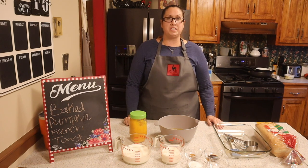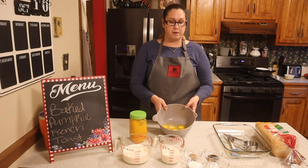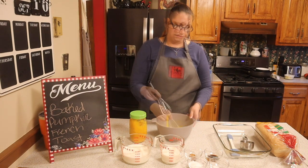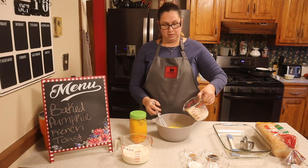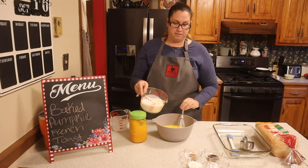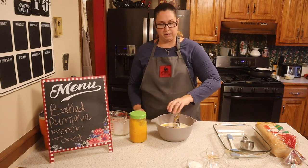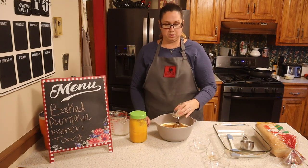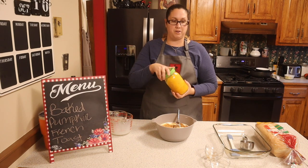The first thing we're going to be doing is I cracked eight eggs into my bowl and we're going to go ahead and whisk these off. So to this we're going to be adding one cup of milk, two cups of half and half, a tablespoon of vanilla, a tablespoon of pumpkin spice, and an eighth of a teaspoon of salt.